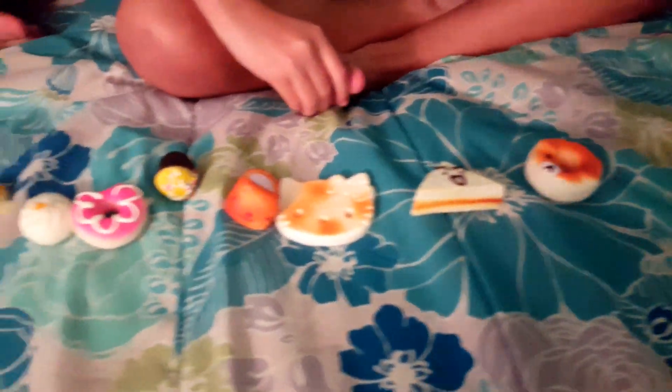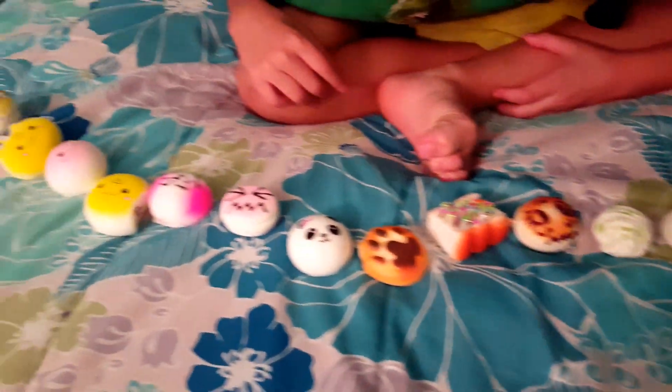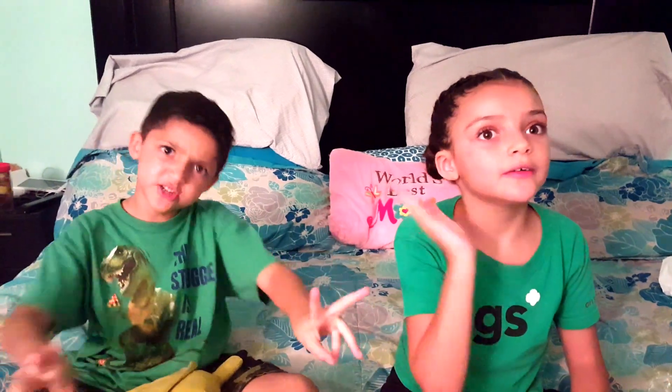Thanks for watching — those are all my squishies from my first squishy package! Subscribe, like, comment, and give this video a big thumbs up. Thanks for watching!